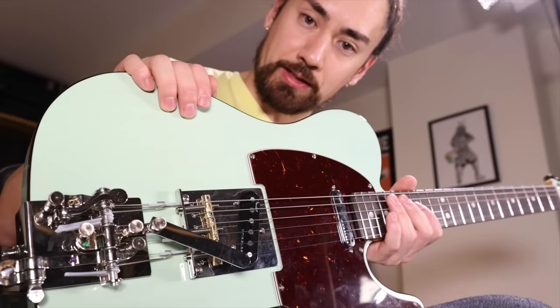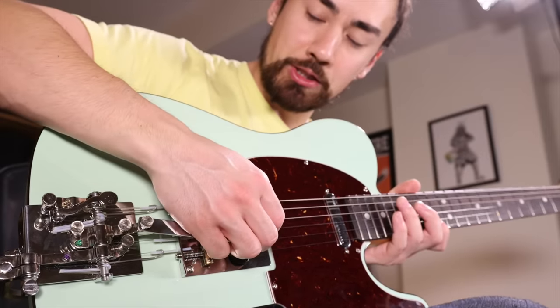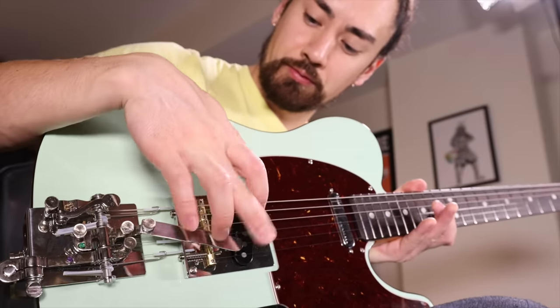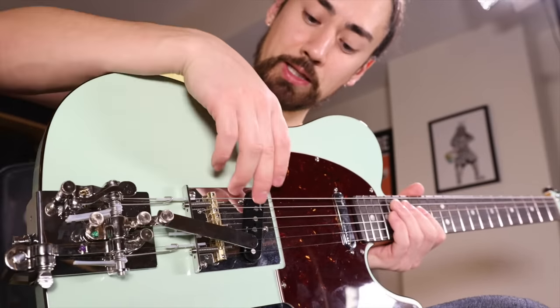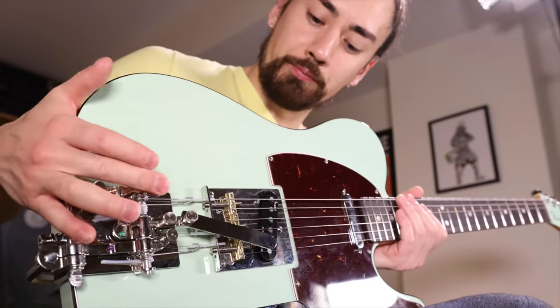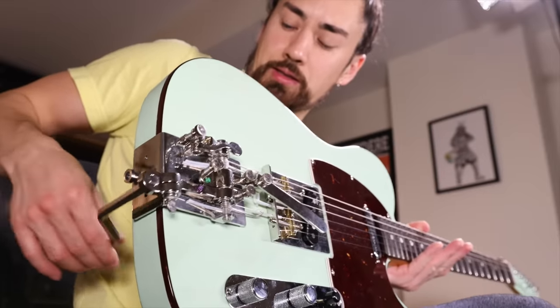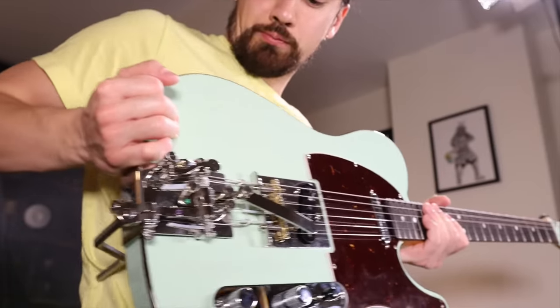There are three things that this gadget does. First of all, if I press down this lever here, it raises the pitch of my G string. I can drop the pitch of my low E string by flicking this here, or I can raise the pitch of my B string by using this thing here, controlled by pressing against the side of my body. Basically, it allows me to raise or lower the pitch of individual strings without using my fretting hand. This is a fairly simple concept, but it leads to some previously inaccessible sounds.